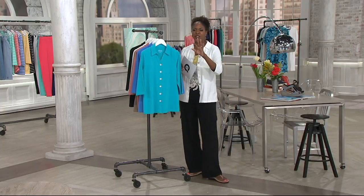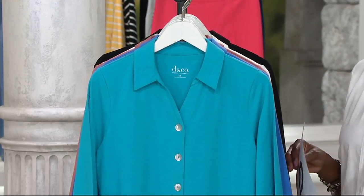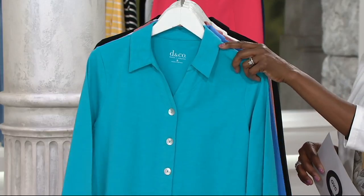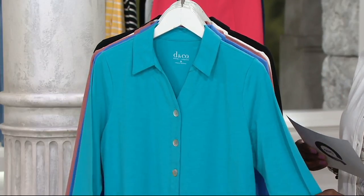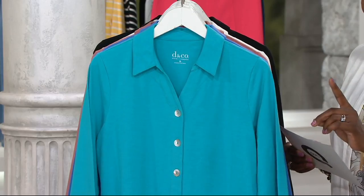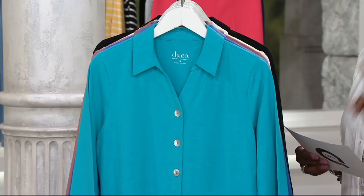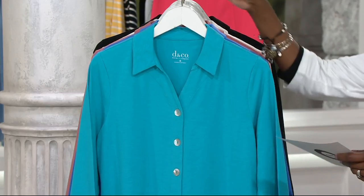It sounds very complicated, but it's really not. The whole thing is that you can wear this as a shirt jacket as well as your individual top. This is the button front collared v-neck split v-neck knit top. One day only price $24.98, first day we're presenting it with four easy payments of $6.24.